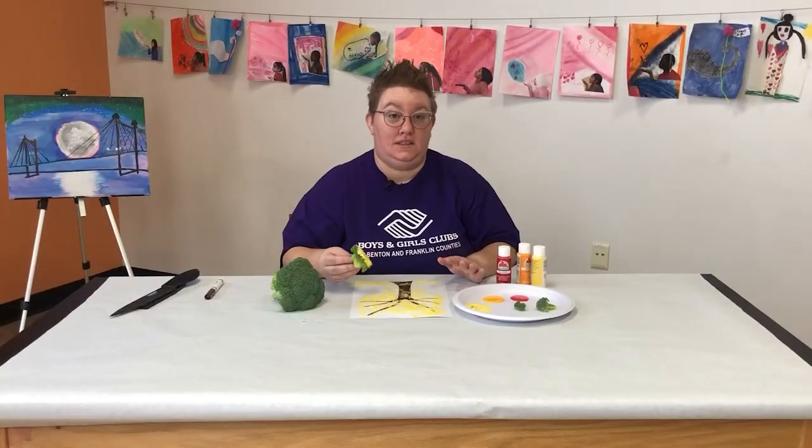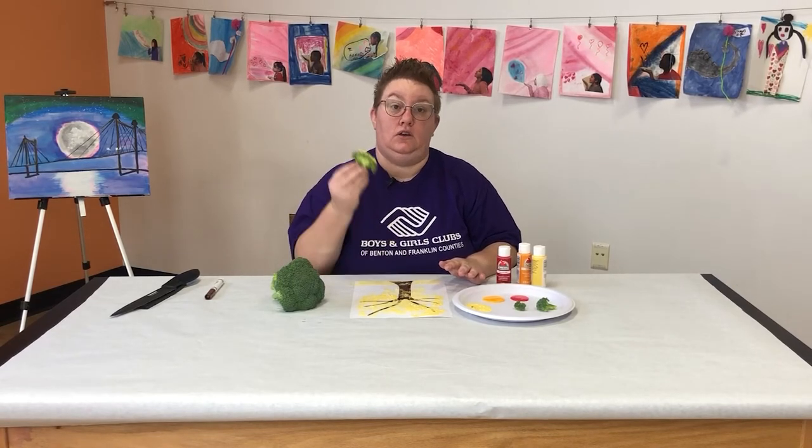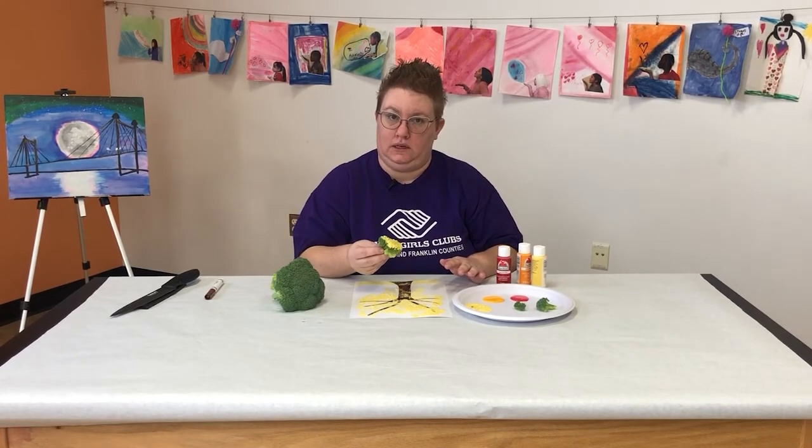One thing to keep in mind is as soon as you put your paint on your broccoli, you cannot eat your broccoli. Don't eat it.